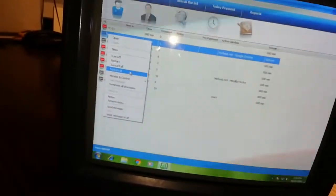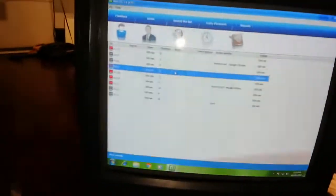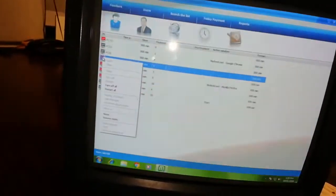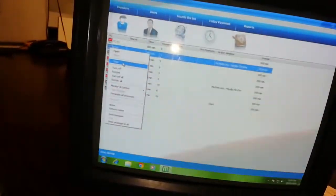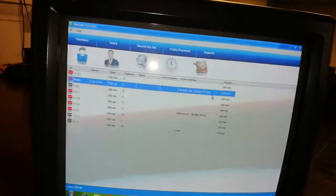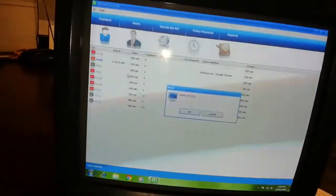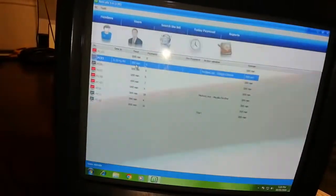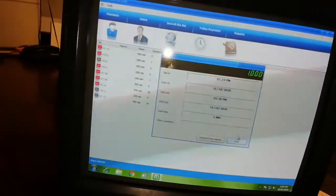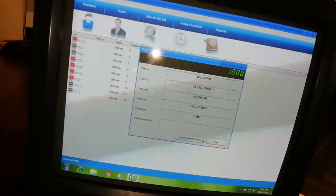You can also restart all computers from here. That's the way it works — this helps you control and give people time, how much time they need. When they pay you, you give them time according to what they've paid. You click here, set timer, put it as cash, set maybe 90 minutes, then click okay. It's going to automatically open that computer. So if we give it 90 minutes, you can see it shows 90 minutes. You can see one minute used out of the total.